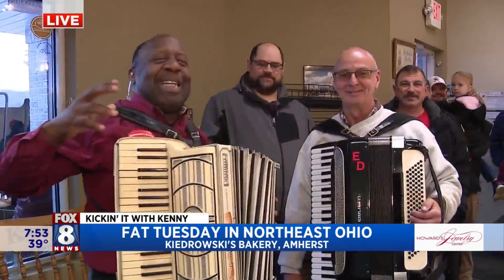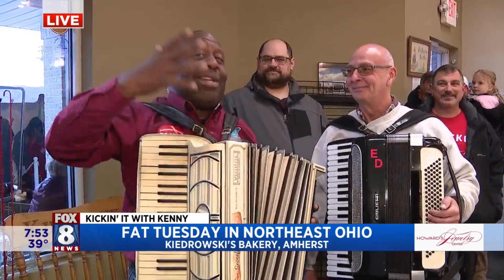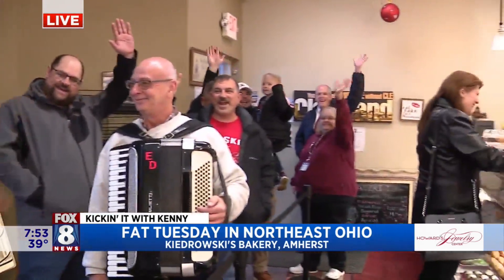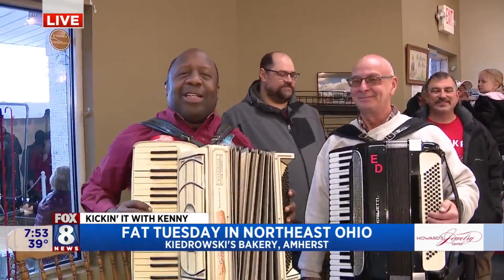Not one lesson. I have Ed here. Ed has been entertaining. I was kicking it with Kodrowski's because I'm at Kodrowski's today. Oh, hi everybody. I apologize for the noise because it's going to get pretty crazy.